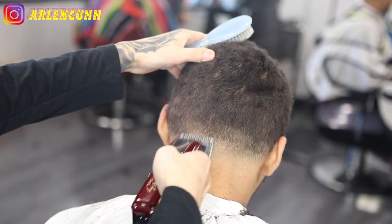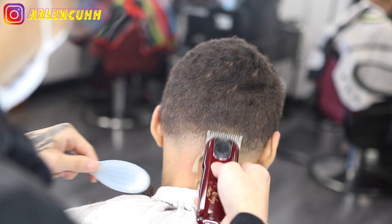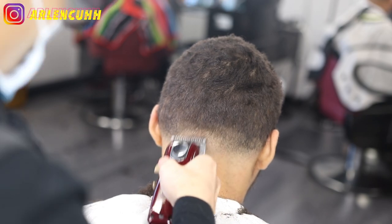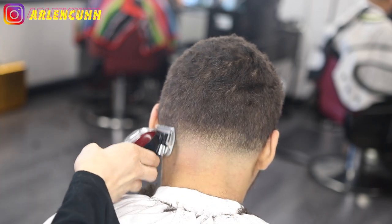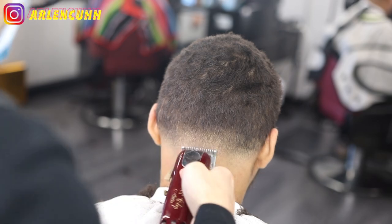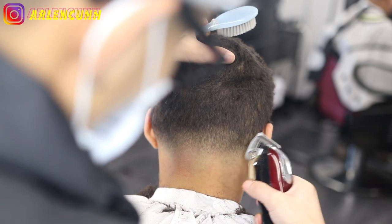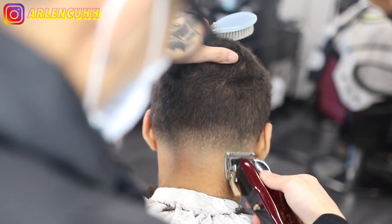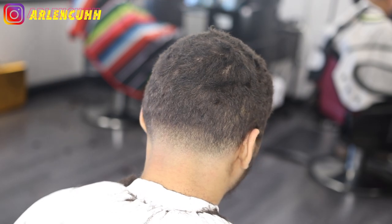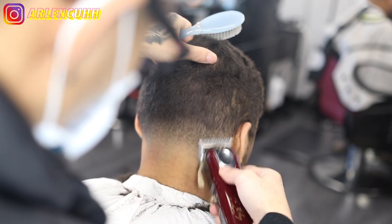We have our zero guard here with the lever all the way open just to see what it's going to do — it is lightening it up, so we continue with the lever open and then close it up to lighten it up even more, and that's where the blending comes in. Go open, halfway, close — play with the lever. Just don't go past that dark spot up on top. If you go above it you will make the fade or taper go higher and higher, and we don't want that.